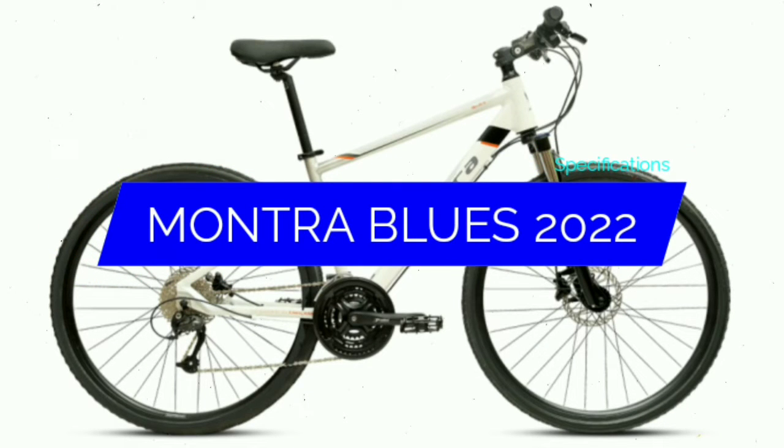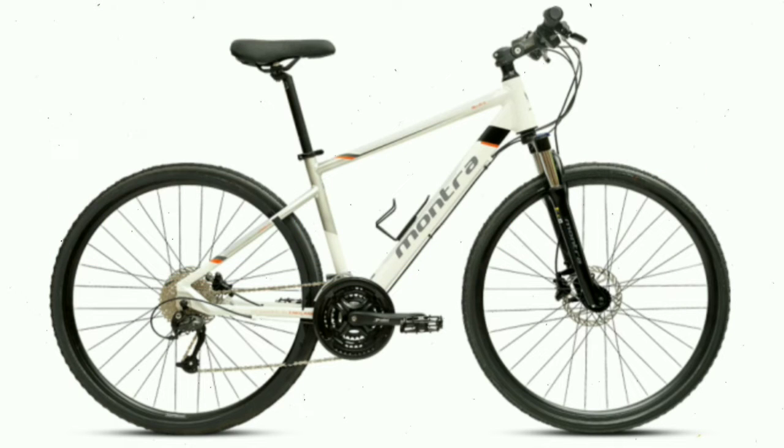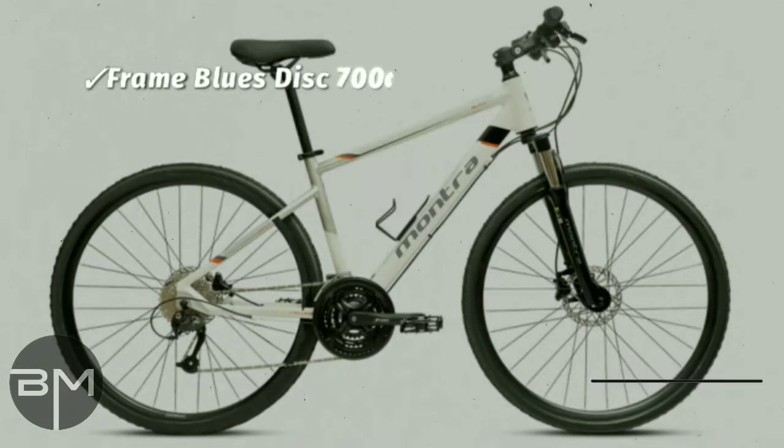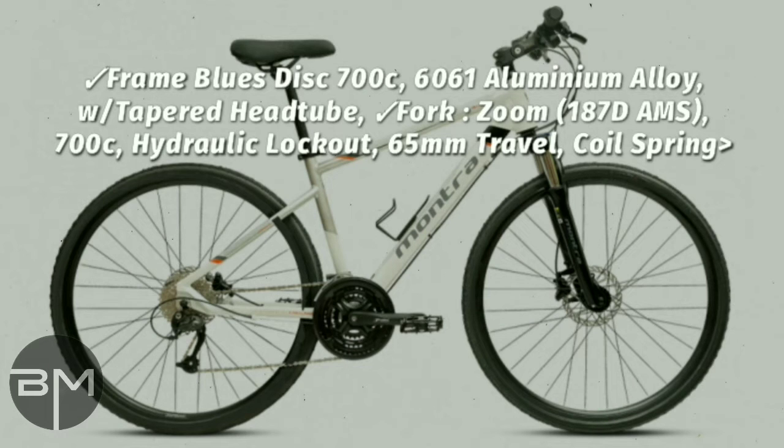The Montra Blues 2022 has some amazing new features and is one of my favorite bikes. So without wasting any more time, let's get started talking about its frame. It has a blue disc 700c 6061 aluminum alloy wide tapered head tube. The fork is a Zoom 18070 AMS 700c hydraulic lockout system, 65mm double suspension coil spring.